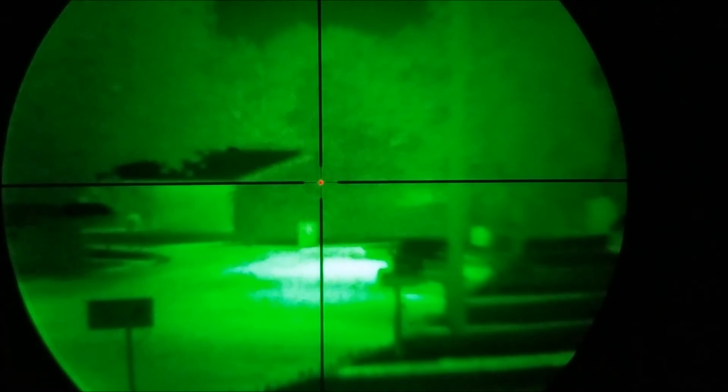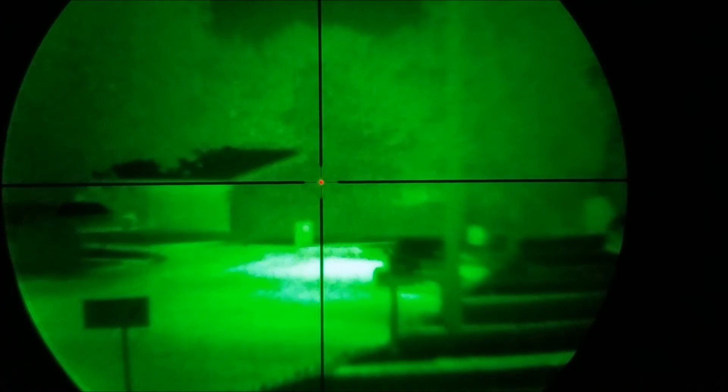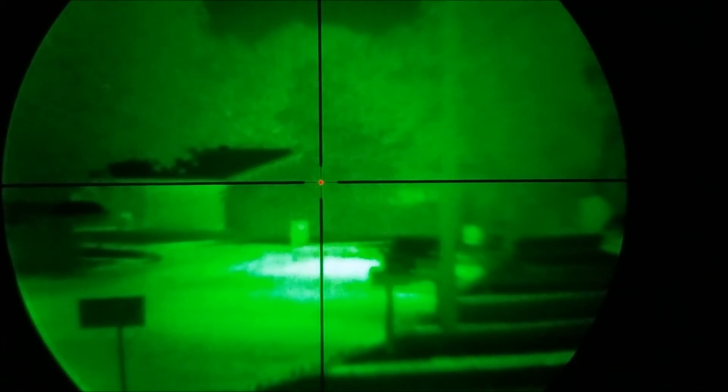There is a red dot in the scope — it can also do green. There are five different levels of brightness for the green and the red dot. Just to clarify, the dot is in the day scope, the Sightmark Triple Duty.